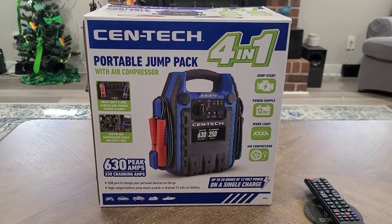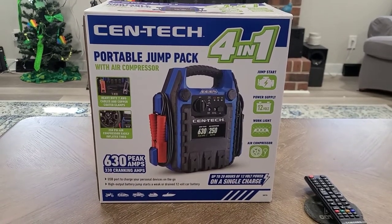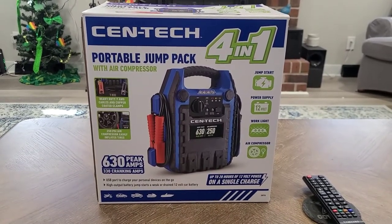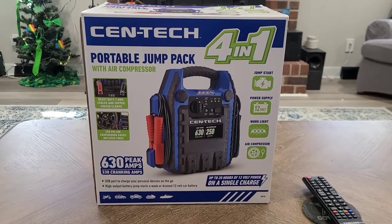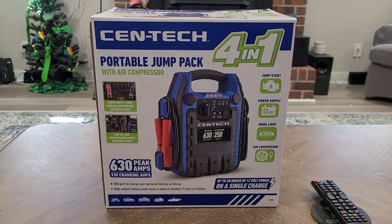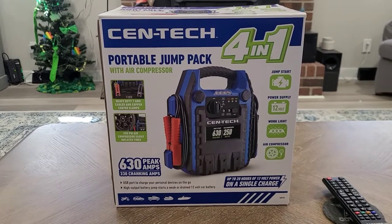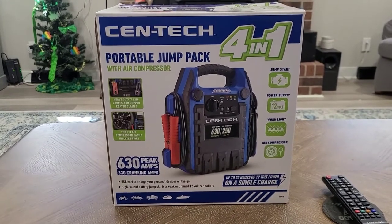Hey everybody, welcome to our family journey. Today's video is going to be a different kind of video than we normally do — we're going to do an unboxing and product review of something we recently bought. We went to Harbor Freight the other day and picked up the Centech 4-in-1 portable jump pack with air compressor. We got it on sale for $69.99; it's normally $89.99.